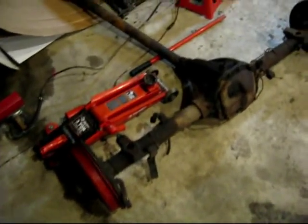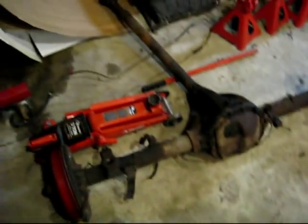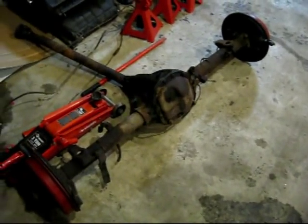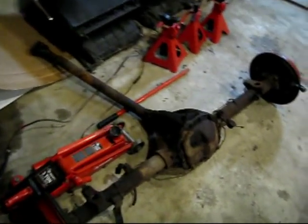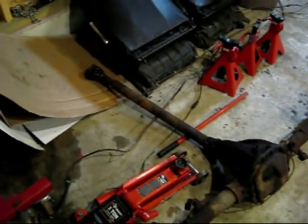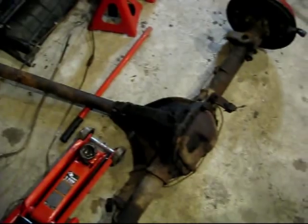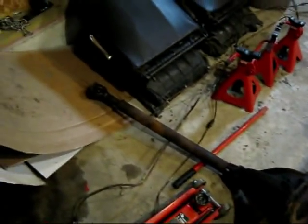There wasn't really anything left connected to here — just these rebound straps that would hook to the body. Those are all rotted out and I haven't replaced those yet, so there's nothing really holding it in place. And if you remember, I left the drive shaft hooked to the axle when we pulled the engine and transmission. So I just pulled this thing straight out the back and it all came together.